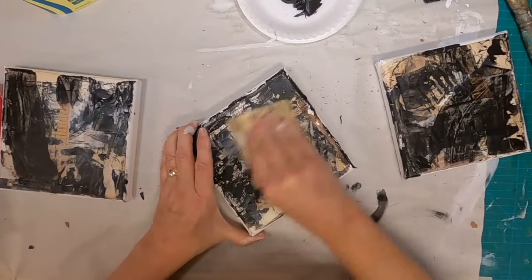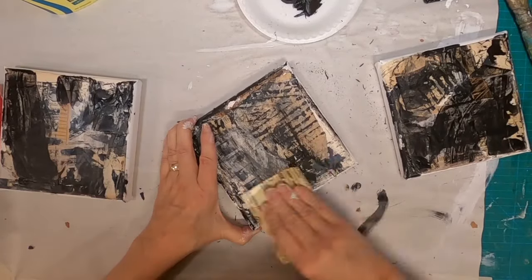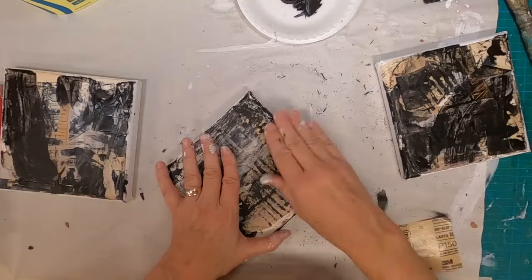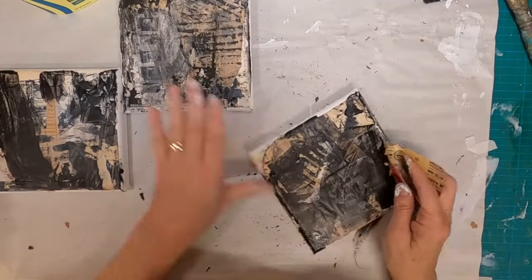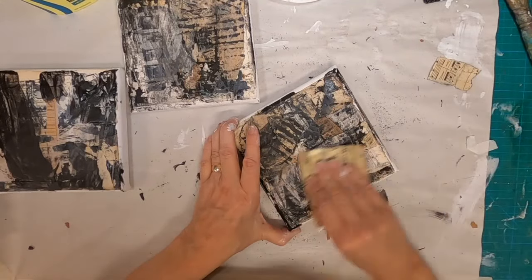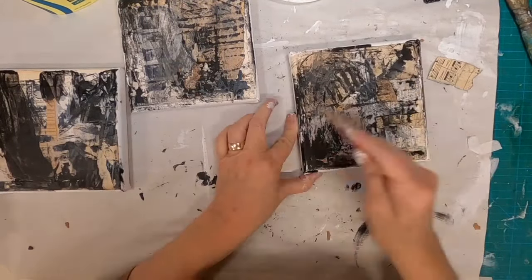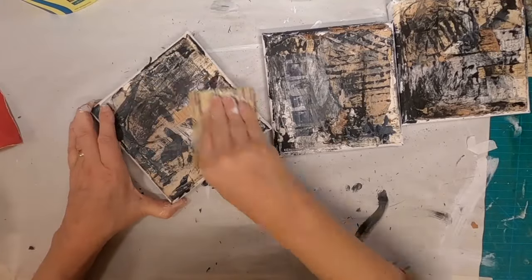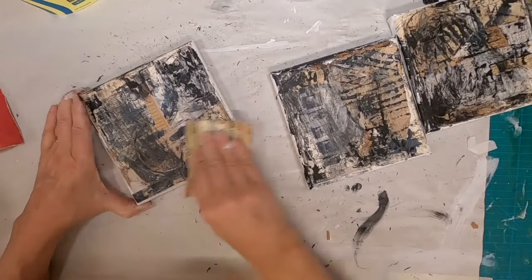Once again I'm going to allow everything to dry, and once dry I'm coming back with a sandpaper — it's a fine sandpaper, not real coarse. I want to just soften the substrate and kind of level everything out, get rid of some of that paint, scrape some of that off, and kind of remove some of the lines between the layers of paper to make this even. So I'm pulling that sandpaper out and going over each of these canvas pieces.